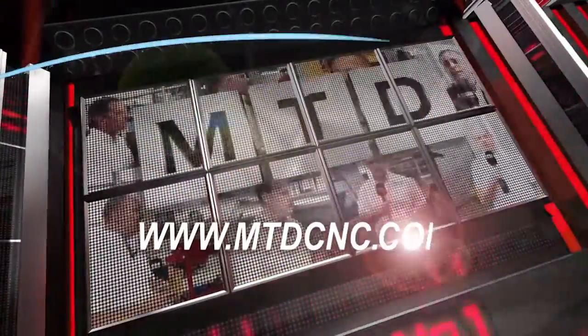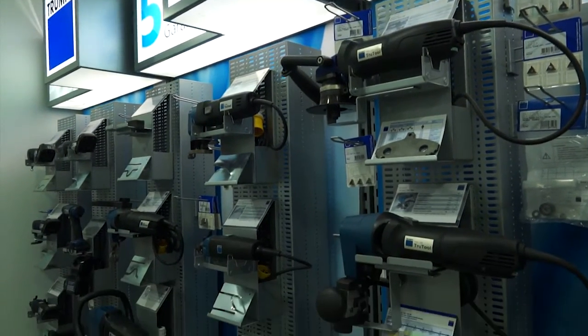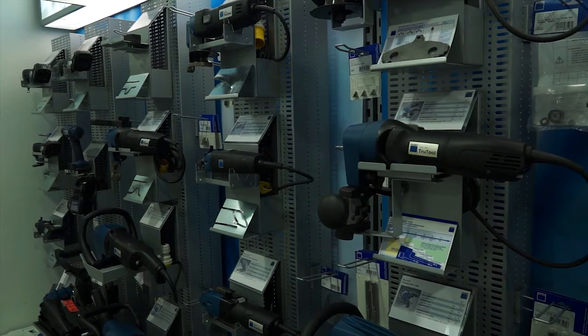MTD CNC, bringing you the latest engineering news via video media. Since 1934, Trumpf have been manufacturing power tools for the global market. Staying true to their roots, that part of the business continues to grow and flourish. We're here today at their head office in Luton to learn a bit more about these products.